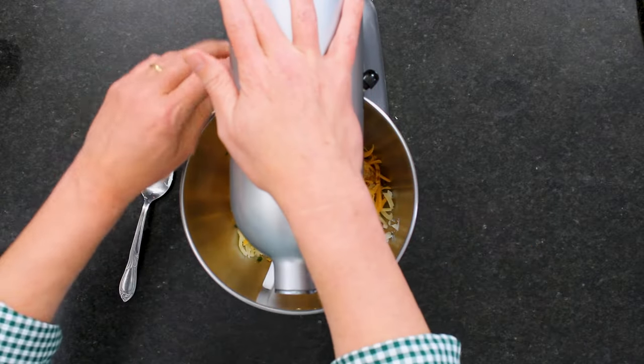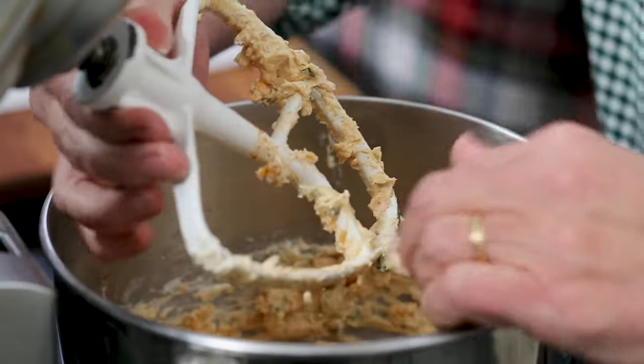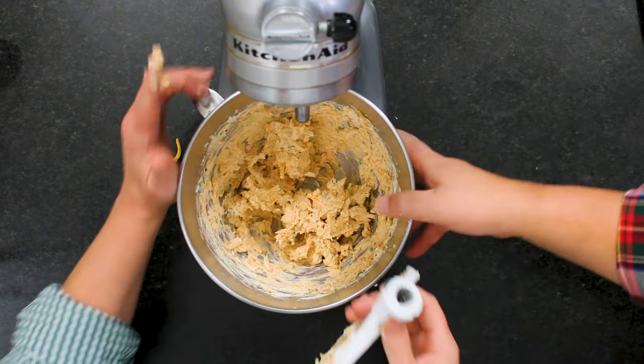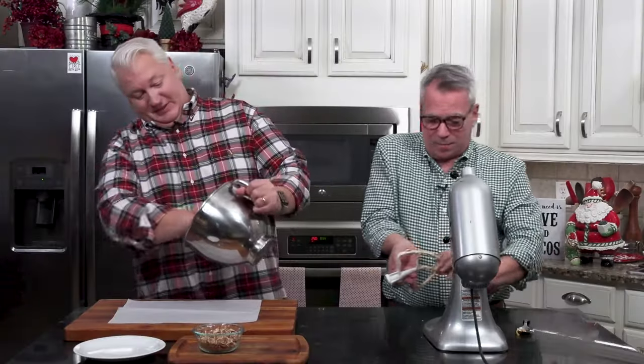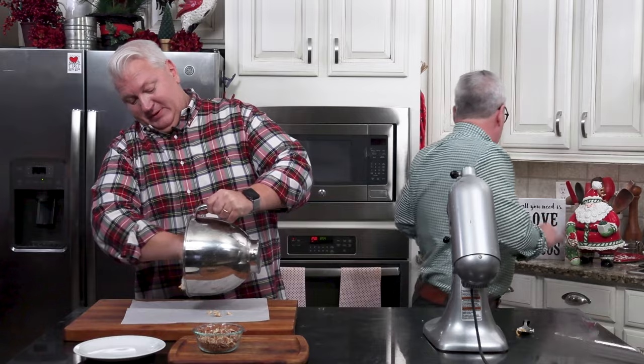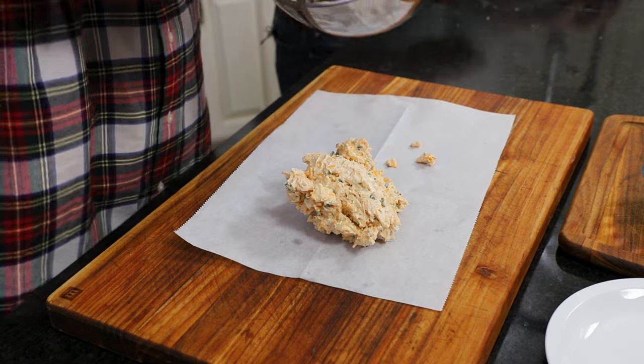This is so easy. I'm bringing this all together in my stand mixer. If you don't have a stand mixer, don't worry — just do it with a wooden spoon and it will eventually come together. Now I'm going to scoop it out. There's no eggs, nothing in there, so if your hands get a little dirty, that's okay. I've got some chopped pecans — I used my food processor, but you can use a knife, rolling pin, or wine bottle to smash them.